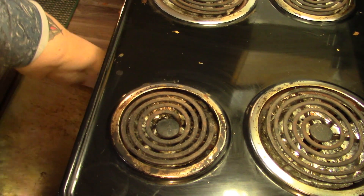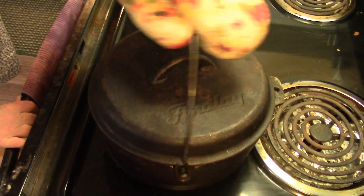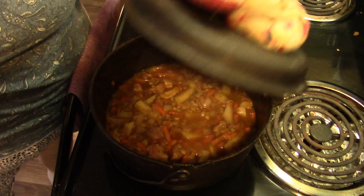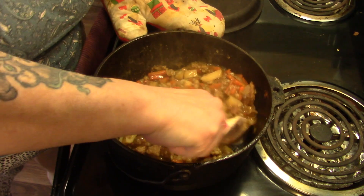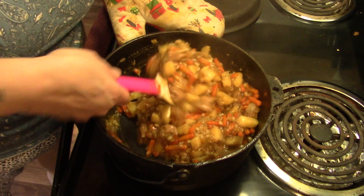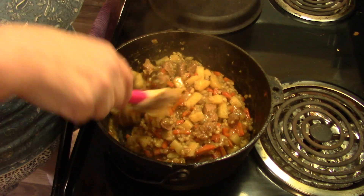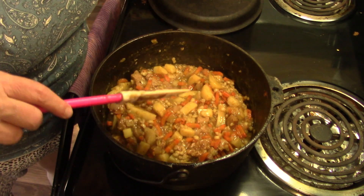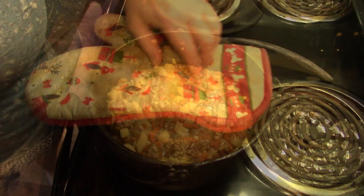Let's have a look at our stew. I stirred it once. Papa's going to be home in about 15 minutes. Would you look at that amazing bounty! I'm going to shut the oven off and we're just going to let this sit here. When Papa comes home, I am going to serve some of that up with a nice slice of bread.